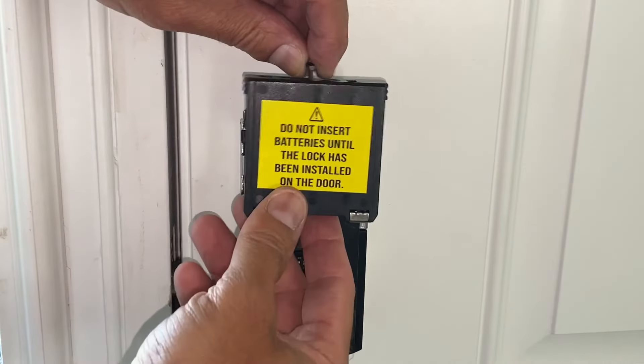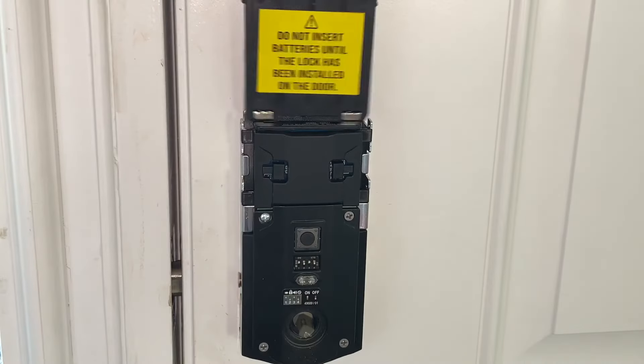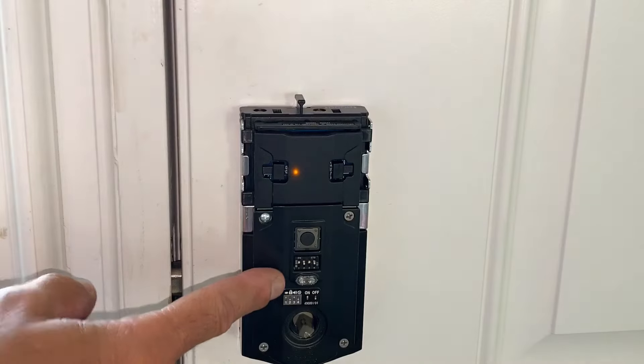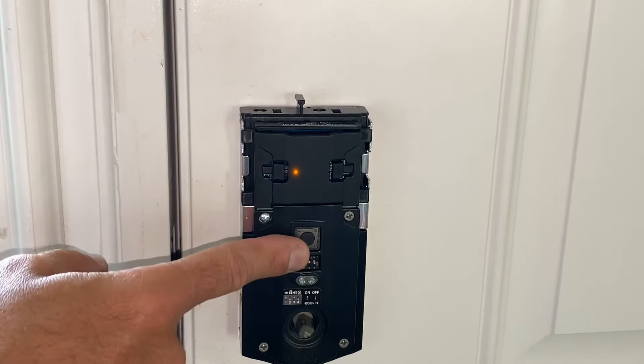You're going to want to bring the battery pack in with the label facing out — the batteries face the door. Slide it in and you'll see the light turn nice and green. We're ready to slide the housing back over it.